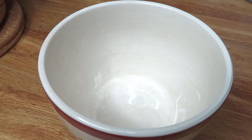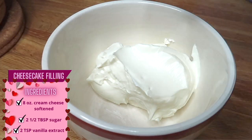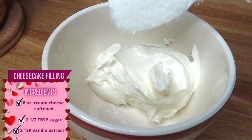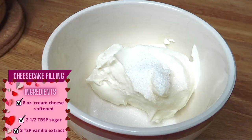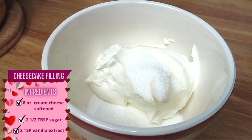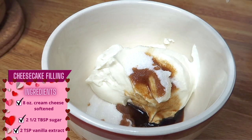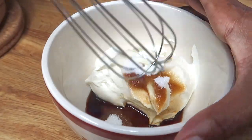I'm gonna start with the cheesecake filling that we're gonna spread in between the toast. For the cheesecake filling you're gonna need eight ounces of cream cheese — and the cream cheese needs to be at room temperature, by the way. It makes it easier to stir. If you don't do that you're gonna be mad at yourself. Two and a half tablespoons of sugar, and two teaspoons of vanilla extract. I'm just taking a whisk to mix this up.